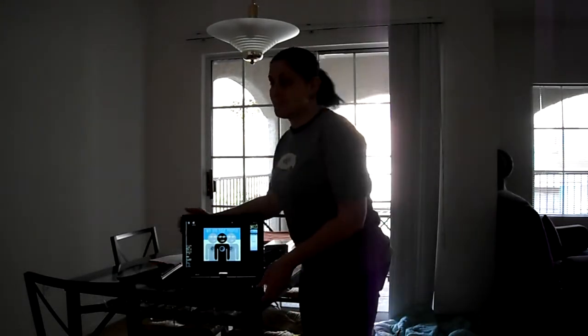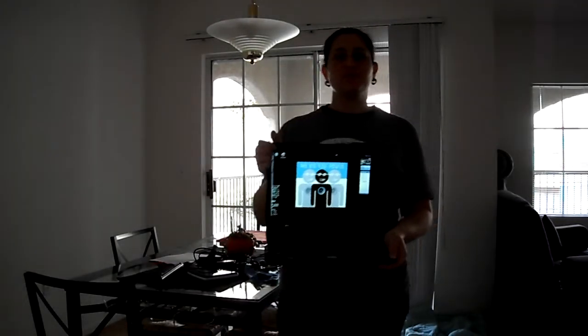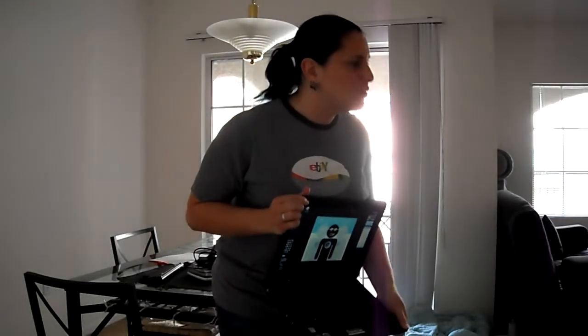Hi, I'm Debbie. I have a very excited dog, and I'm here to tell you about my laptop that will hopefully soon be your laptop. Rita, go lay down.